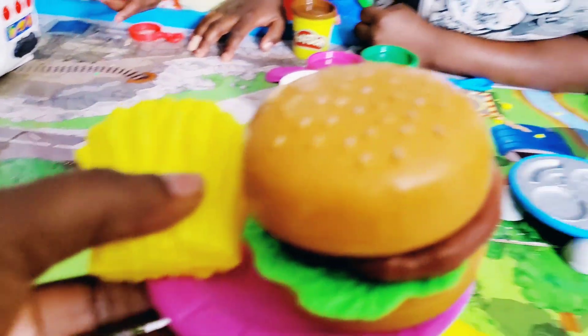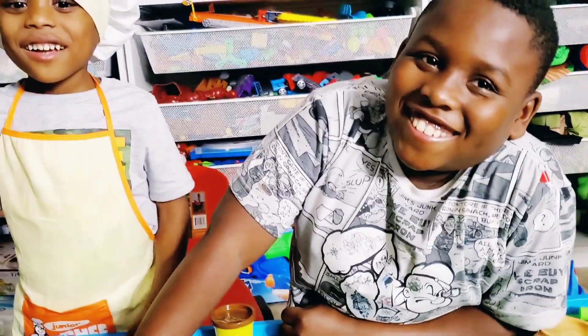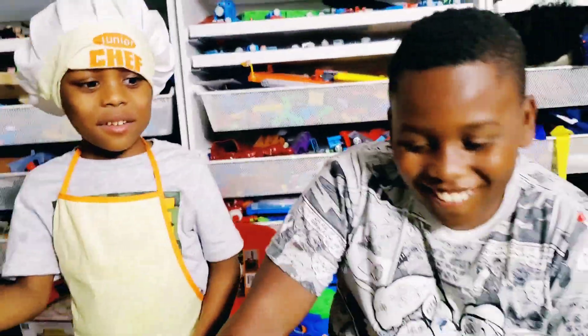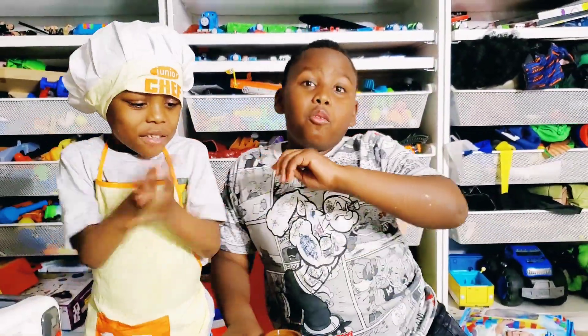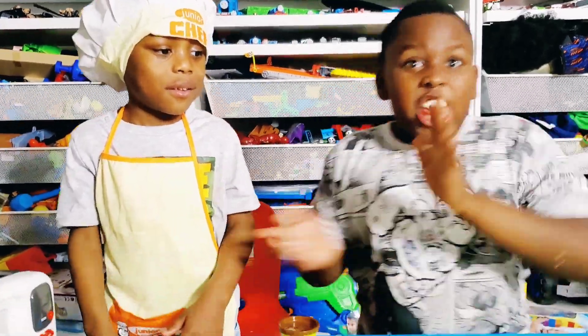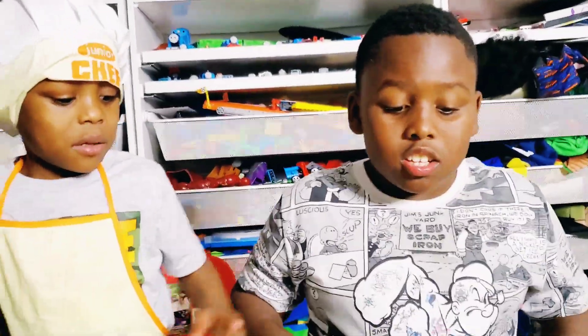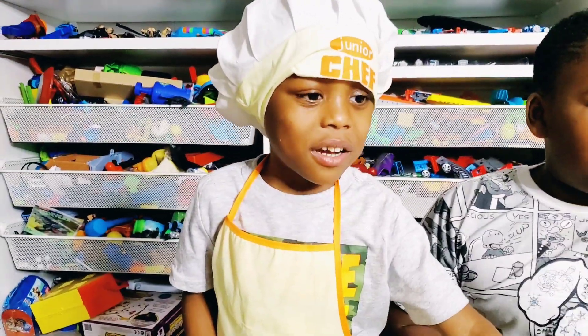Mmm, thank you so much! You guys cook deliciously! Okay, is there anything else on the menu? Chicken and then pizza! Okay, let's get to it. This one is gonna be for Josiah — you're gonna make me a chicken leg!